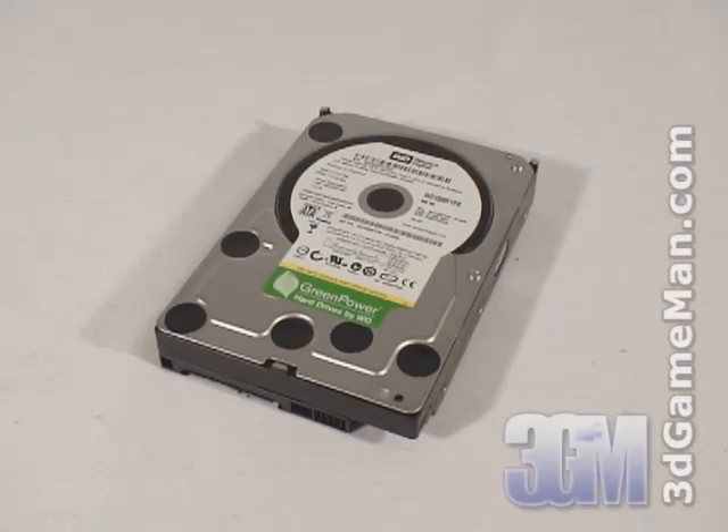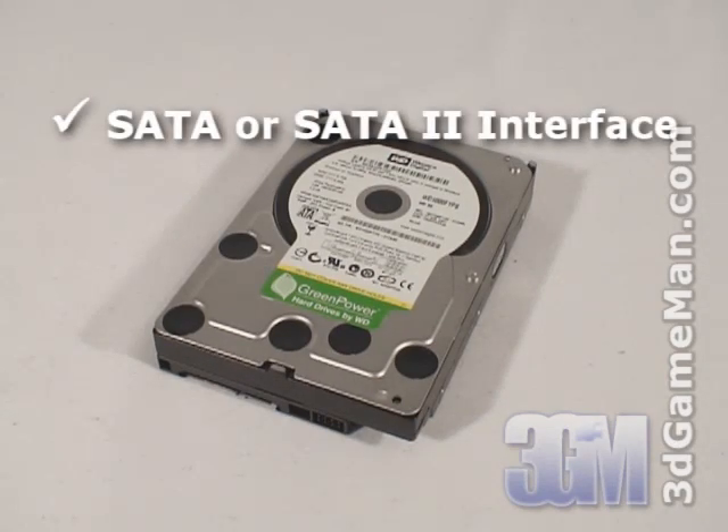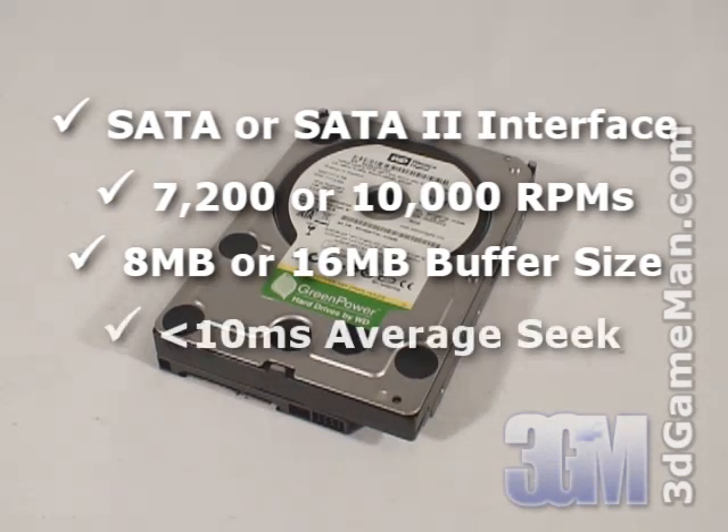There are five main features to consider when selecting a hard drive: interface, rotation speed, buffer size, access time, and capacity. There are two interface types: IDE and Serial ATA. Select a hard drive with Serial ATA or Serial ATA 2 interface since it's the newest technology. The rotation speed should be 7,200 RPMs or greater, preferably 10,000 RPMs. The buffer size should be 8MB or greater, preferably 16MB. The average seek time should be less than 10ms. Also, get a hard drive that best meets your storage needs.